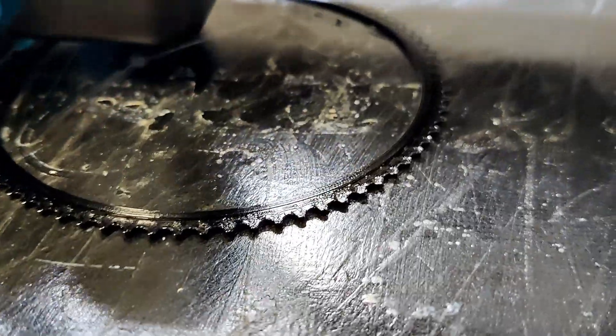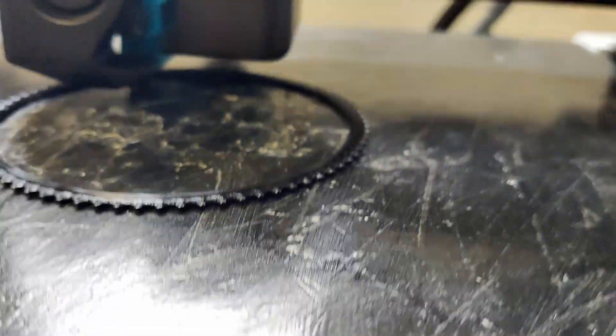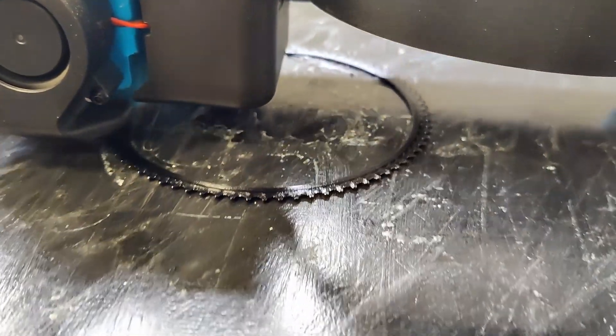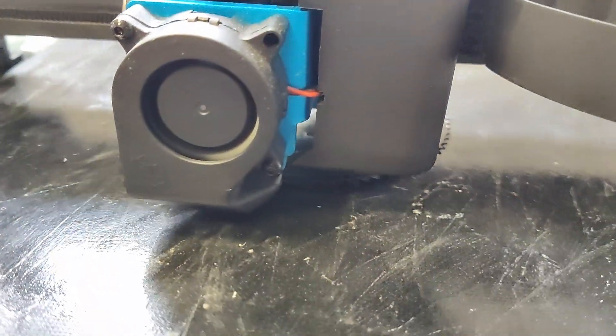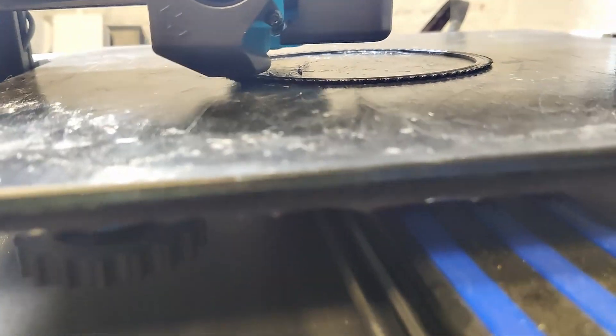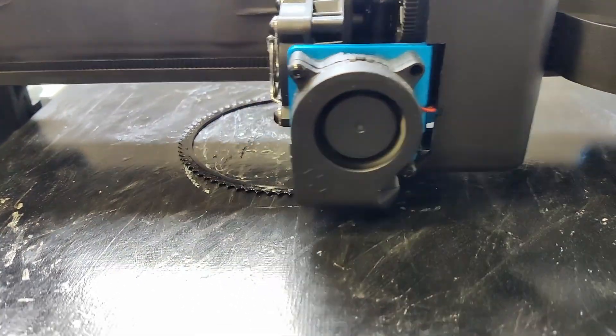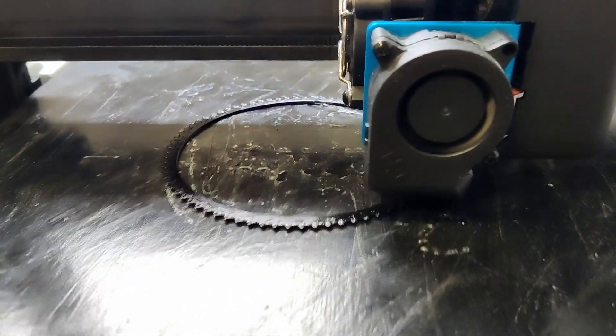I'm not really going to know until a few layers are done — they seem to be joining well. There doesn't appear to be any gaps in the layer height, and the extrusion seems to be working okay. So it seems to be printing fine — let's just leave it and see what it does.